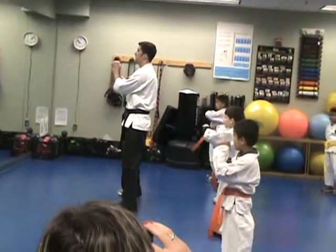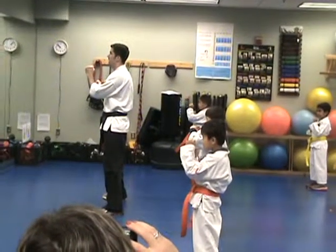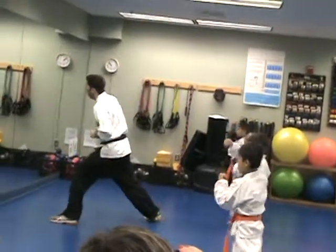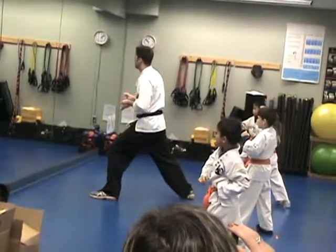Okay, hands up, hands up. One tempo, step, one block, reverse hammer, palm.